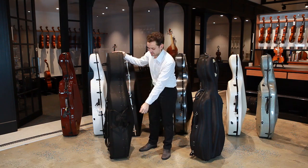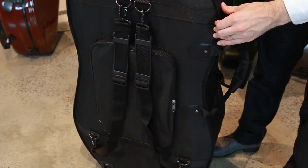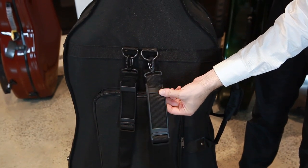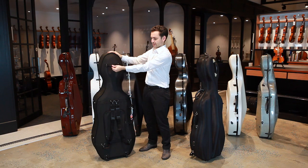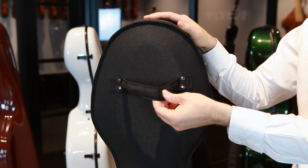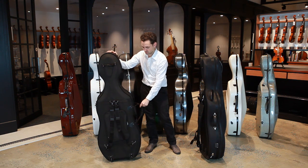It has two zippers and two carry handles which are riveted into place. Around the back of the case it has two backpack straps, a sheet music pocket, and wheels. The handle at the top of the case is for wheeling the case as opposed to lifting it, so if you're going to be carrying the case we suggest you use the carry handles as they're a lot stronger.